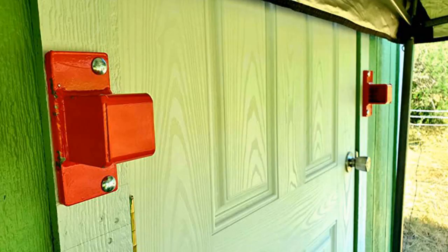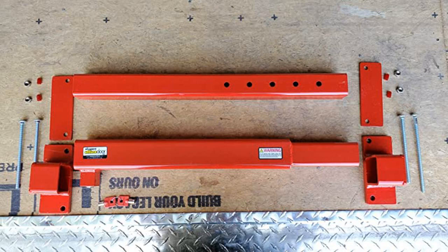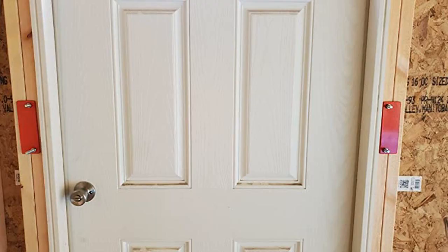I feel confident that this will do its job and not fail. If there is a break-in, they will have to destroy the door or the doorframe.